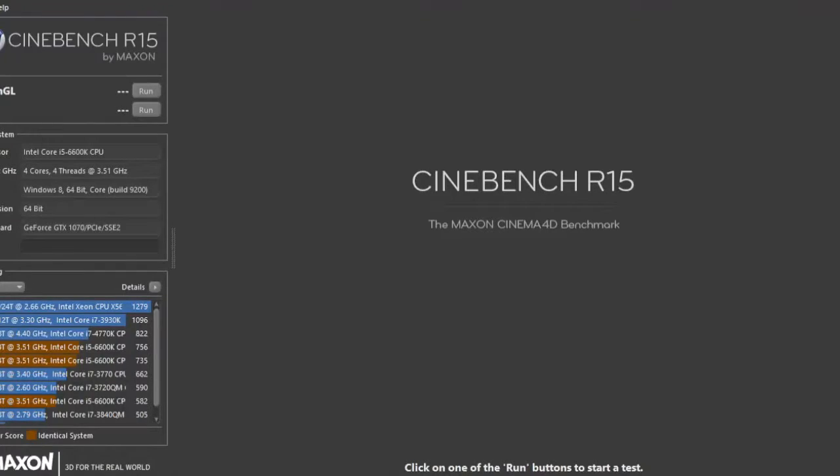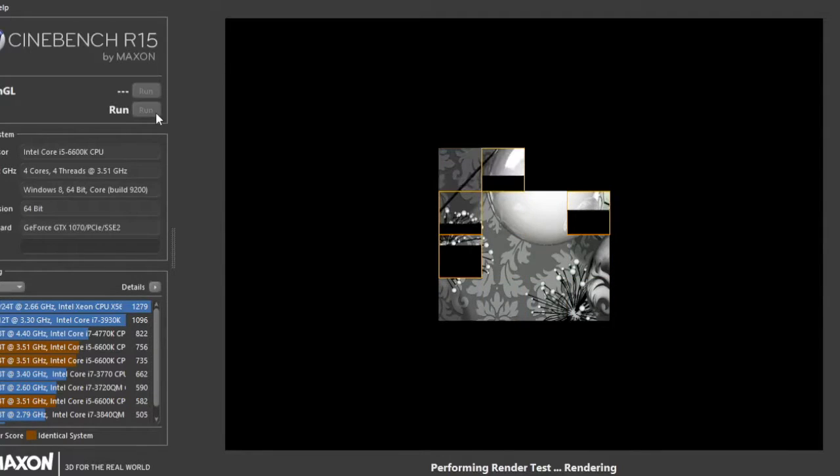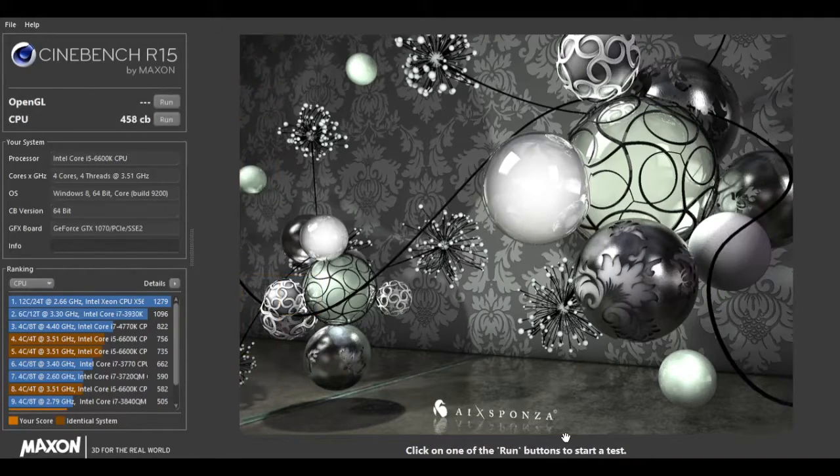Alright, so the first thing we are gonna do is set some benchmarks. Let's go on Cinebench, first thing we're gonna do is run our CPU mark. The CPU mark is running, it doesn't look too bad. It's a four core so we see all four cores rendering this high quality image. Alright, so we got our score now.